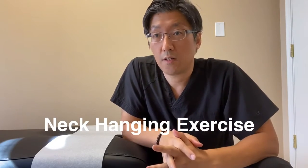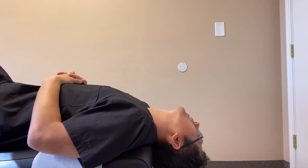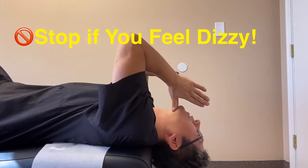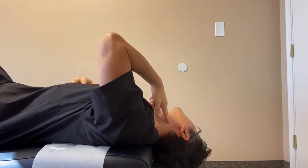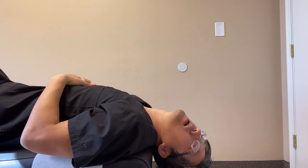The next exercise is called the neck hanging exercise. You can do this on any kind of table like we have at our office, or you can do it on your back. Pretty much just drop your head down and let it dangle off the table, and just stay there for however long you can do it. If you feel any pain or dizziness, please stop. Or you can use your thumbs to push your head down for more stretch. You can feel the stretching in your neck and chest area, and you can also turn your head to one side to stretch the side of your neck muscle.